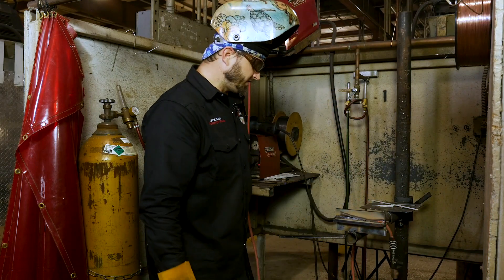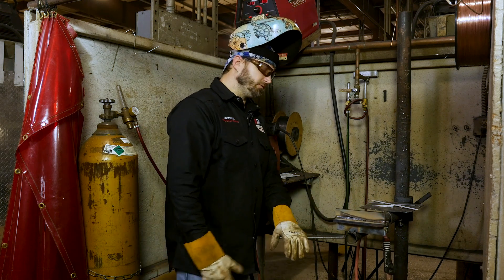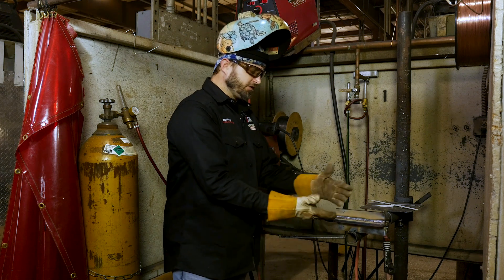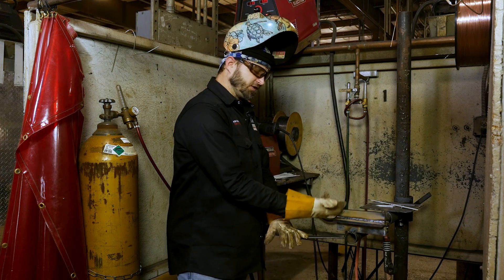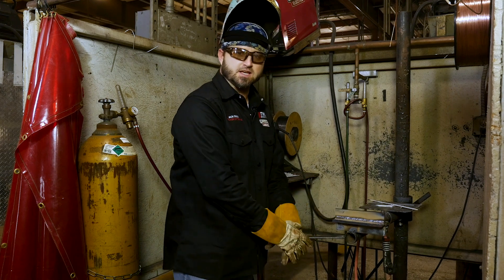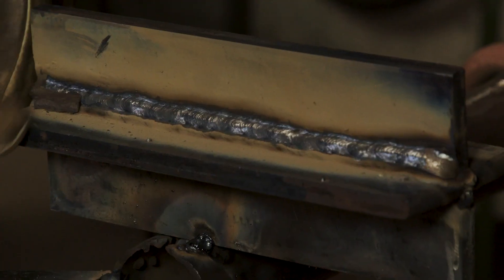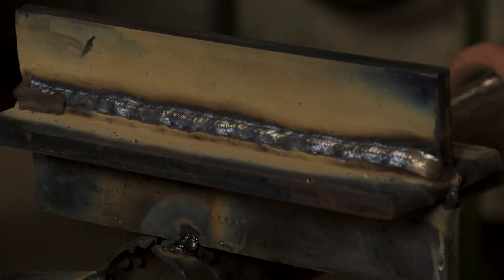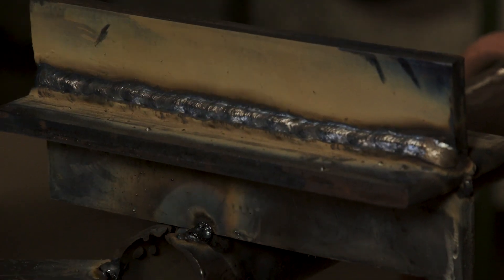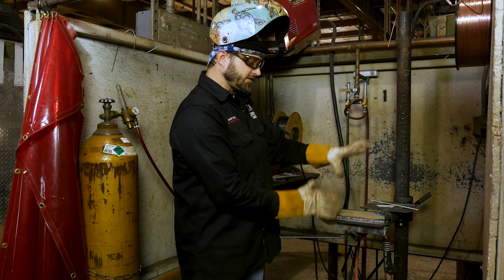We've got three nice beads in there. We're going to continue on — this is just a simulation. If this were one-inch thick plate and you had to fill the groove up, you may have to run 50 or 60 beads. Just think about having to fill a whole section up with multiple overlapping passes. As you run these passes, you've got to change your angles to make sure you get the right leg lengths.